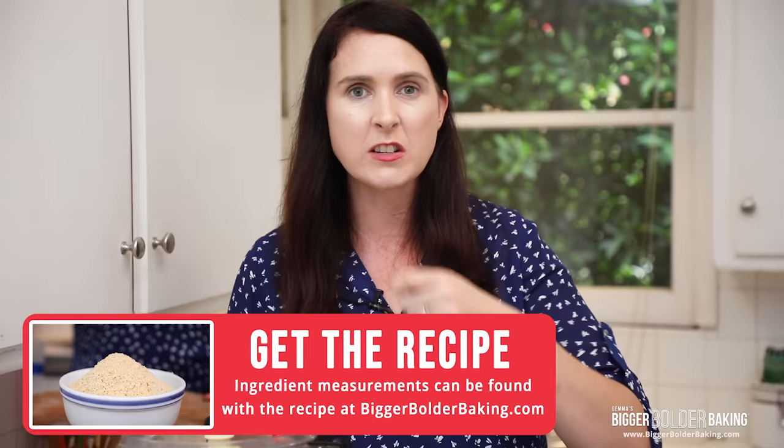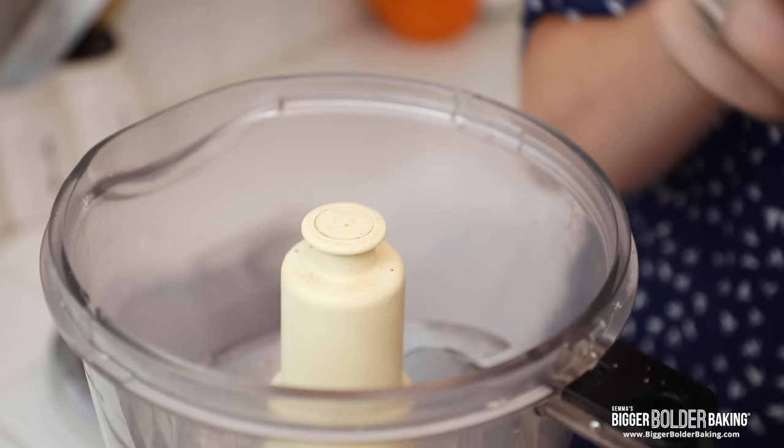So here I have my food processor. If you don't have a food processor you can use a blender — you're just going to have to move the bread around as it's blending. Over here I have some bread; this is my recipe for white bread. This is at least two days old — the staler the bread the better.